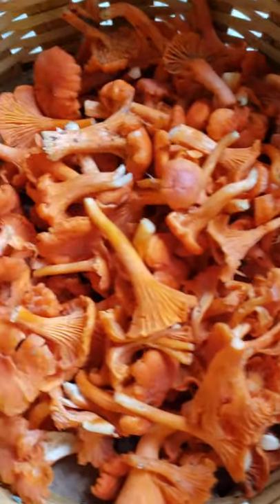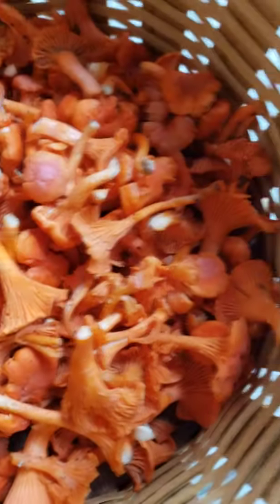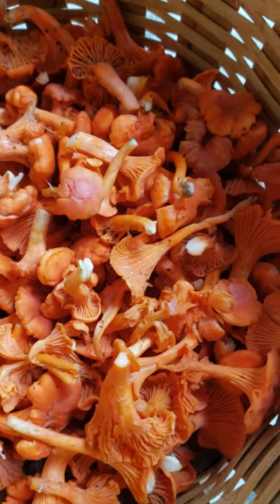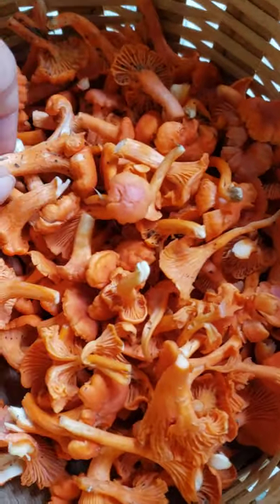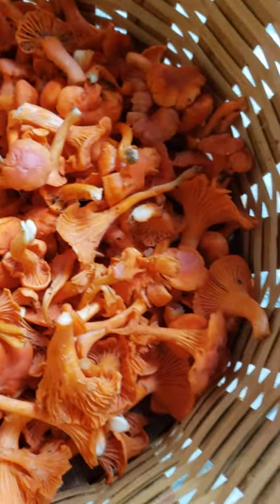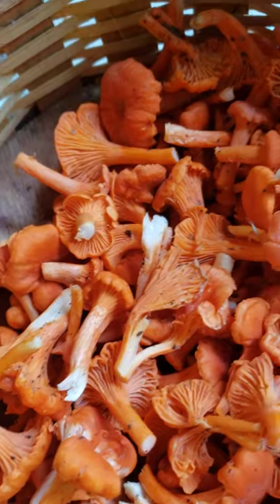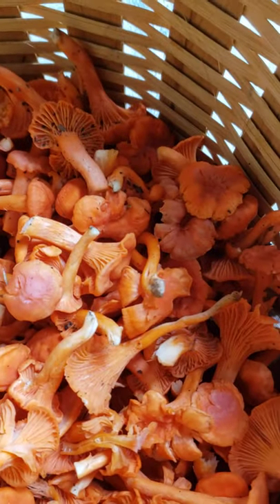I'm gonna soak them in cold water and put some salt on them so that all the worms that are in there will get out. And then I will dehydrate them — it's really, really good for soup.